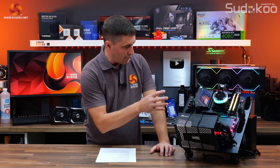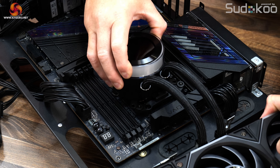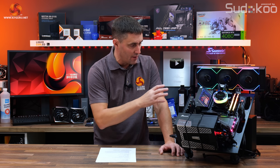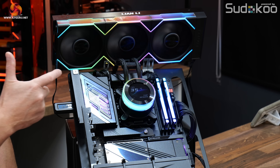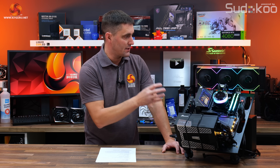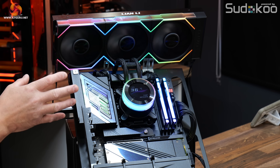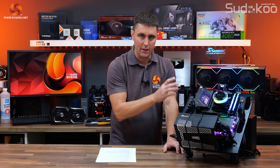The installation process overall is quite simple. Lian Li has modified the process to make it easier — you hook the CPU block underneath the bracket, slide it into position, and tighten the thumb screws. When installed, it is a really pretty-looking CPU cooler. The clean CPU block with no cables or wiring visible is great, and there's a cover that hides the thumb screws completely out of view. It looks really clean and very smart.